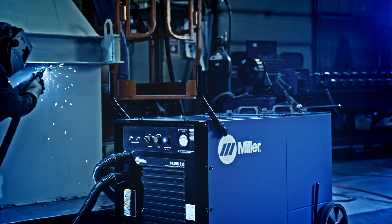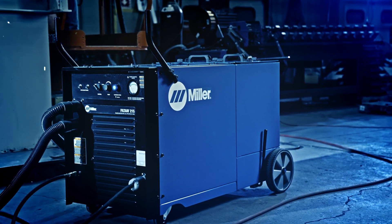The high vacuum system built for multi-tasking. Miller Filter 215.